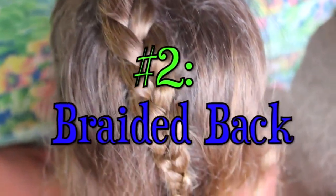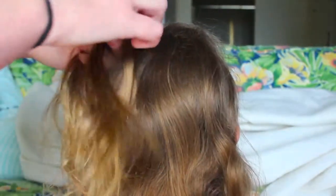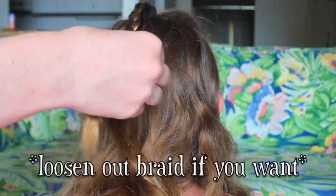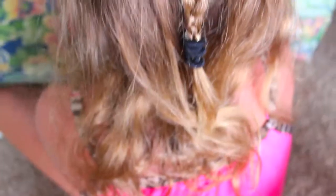This next one is really simple as well. It is called the braided back — or that's what I called it, because it's braided back. You just want to take a little section of hair from the front of your head and put it into a ponytail. After that, just braid down your ponytail. You can do a fishtail or a regular braid — I just did a regular braid because I thought it looked pretty good, and I loved how it turned out. These were just two really easy, simple hairstyles that you can do to get the hair out of your face, and they are really cute.